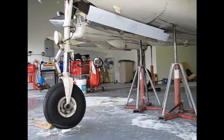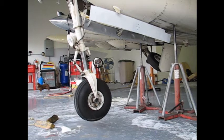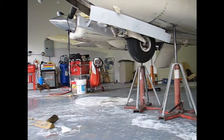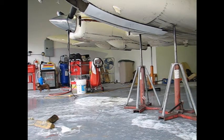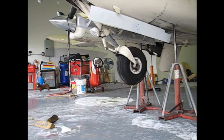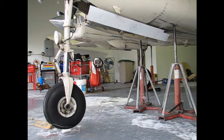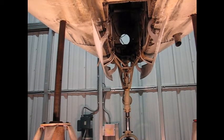This clip shows normal operation of the nose retract and extension. Here is a different view.